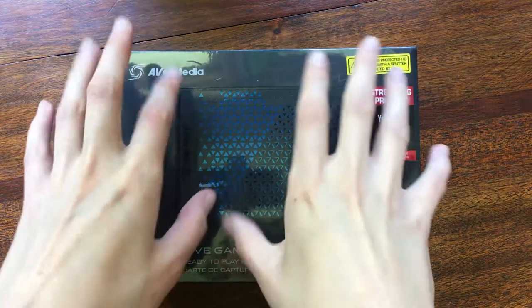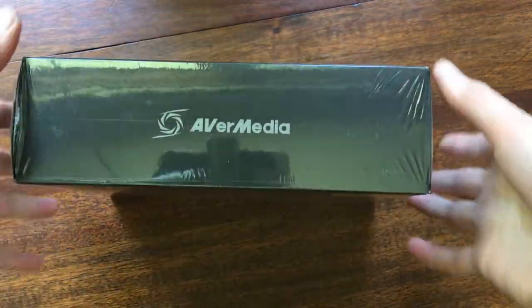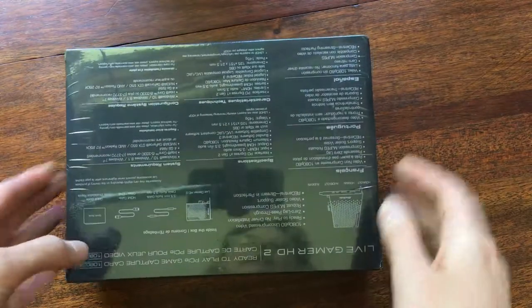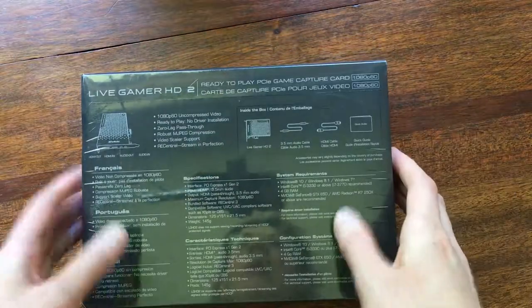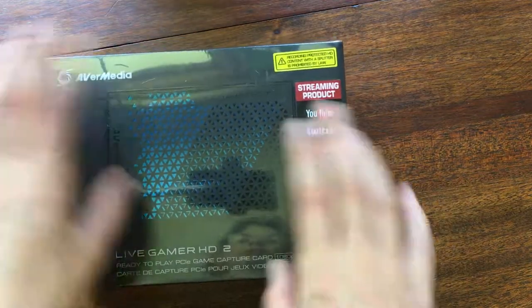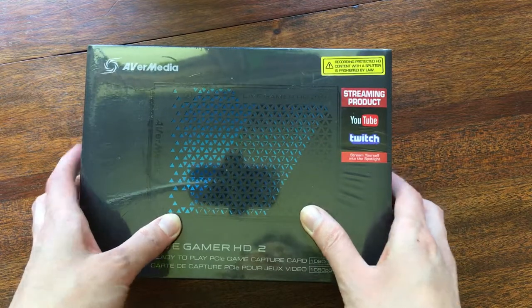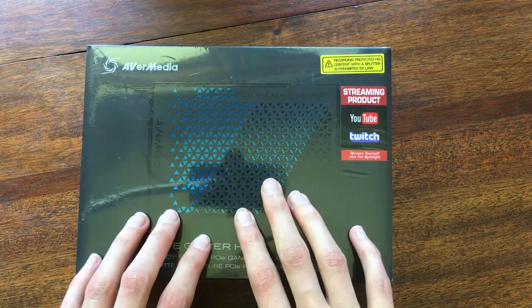Hi! You can see me in the glossiness. So this is an unboxing of Agar Media's Live Gamer HD2 video capture card. This is just my first impressions, my remarks, here for posterity.